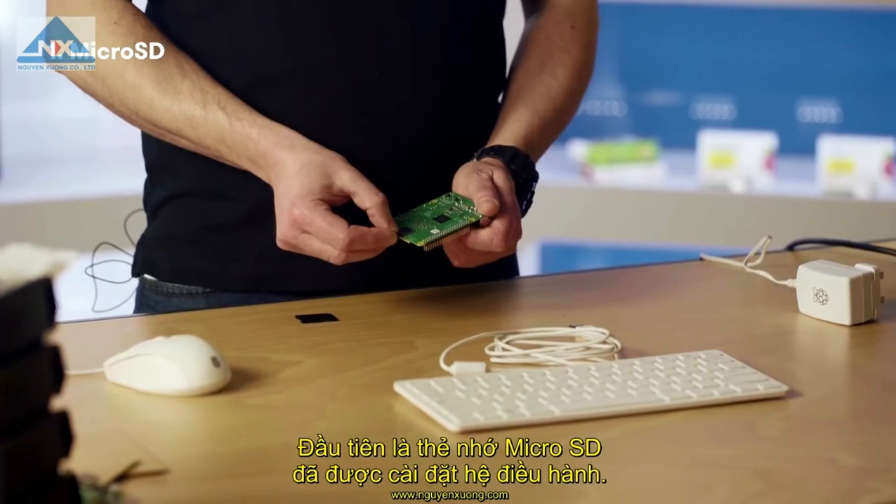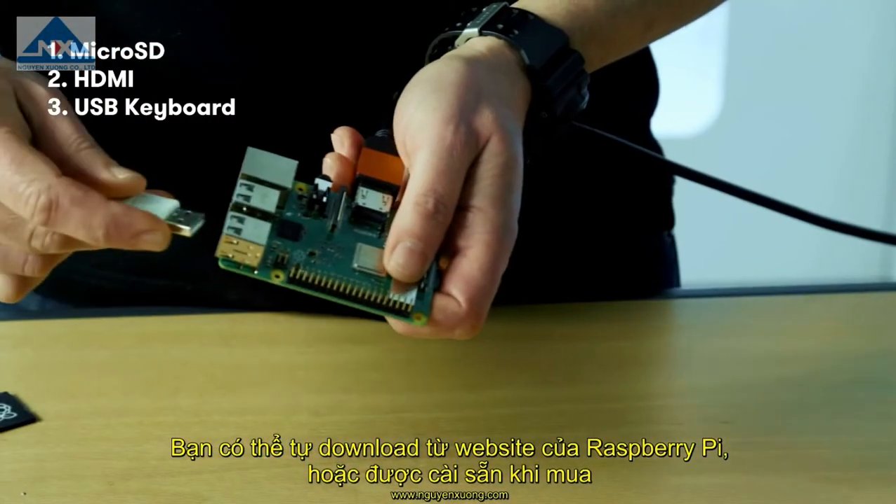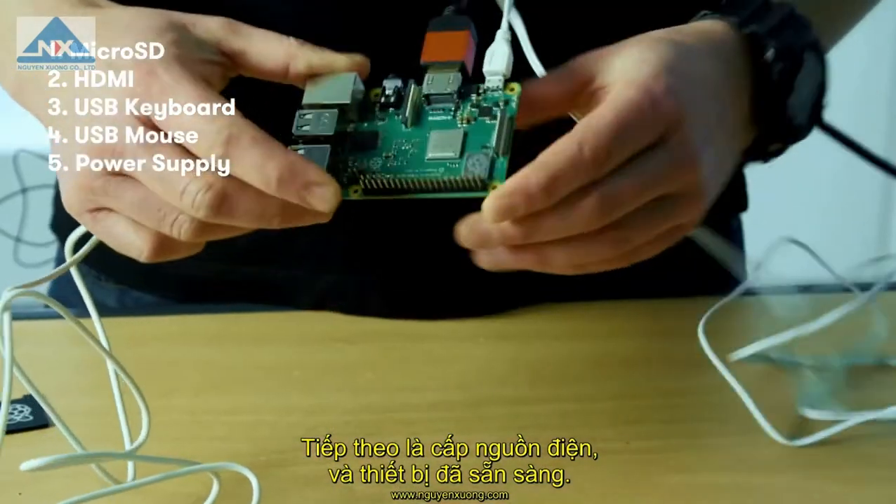Let's get everything plugged in. First thing you need is the micro SD card which holds the operating system. You can download the software free from the Raspberry Pi website, or you can buy it preloaded. Then we plug in the power supply and we're ready to go.